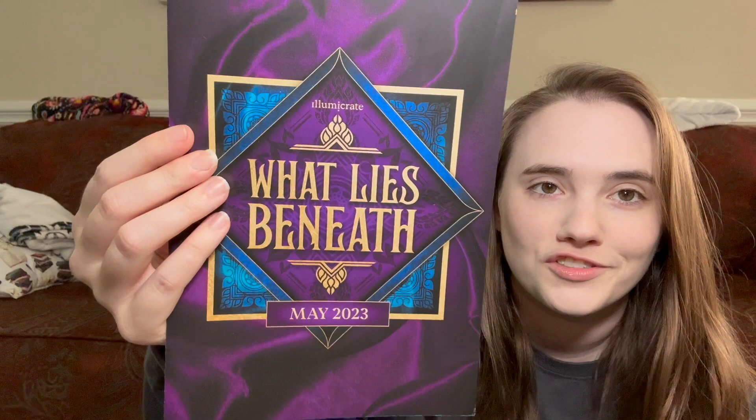First we have the spoiler sheet on top. 'What Lies Beneath' — May 2023. I love the colors. The royal purple with blue is just so pretty. I love that. I actually don't remember what the book is supposed to be. I always spoil myself for the book so I don't double buy them, but I can't remember what this one is.